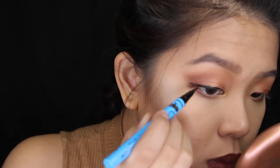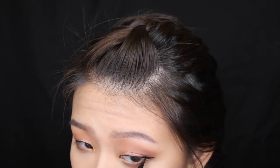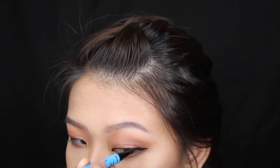I'll do the same eyeliner to my other eye. Now I'm back — I just curled my lashes, applied mascara, and did all that. That's basically the completed look here.